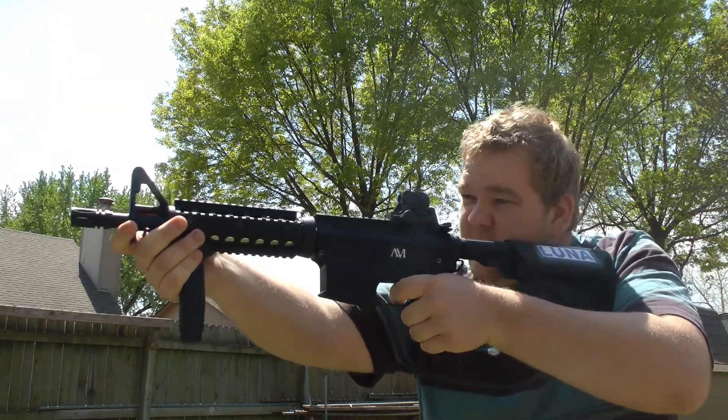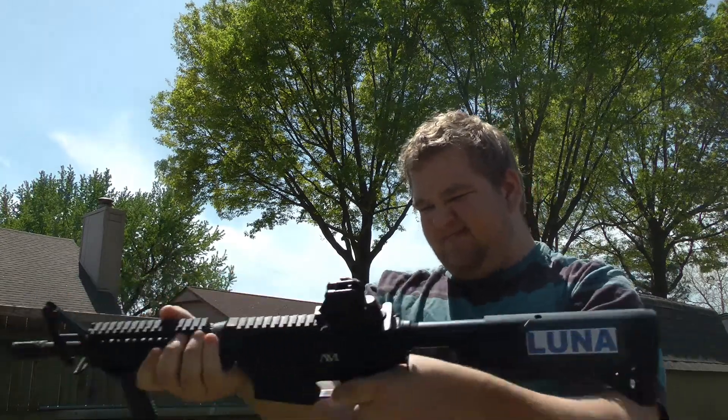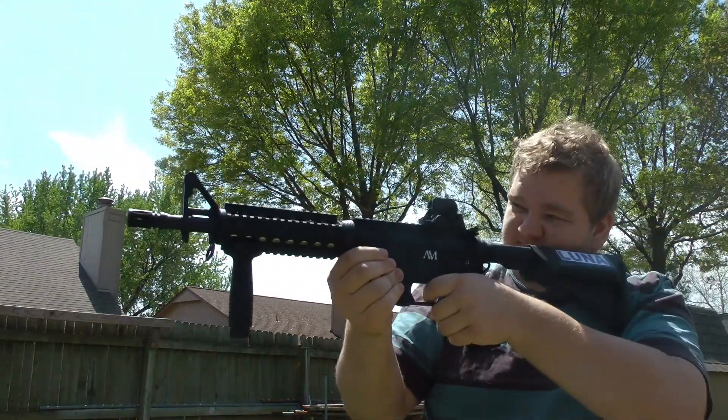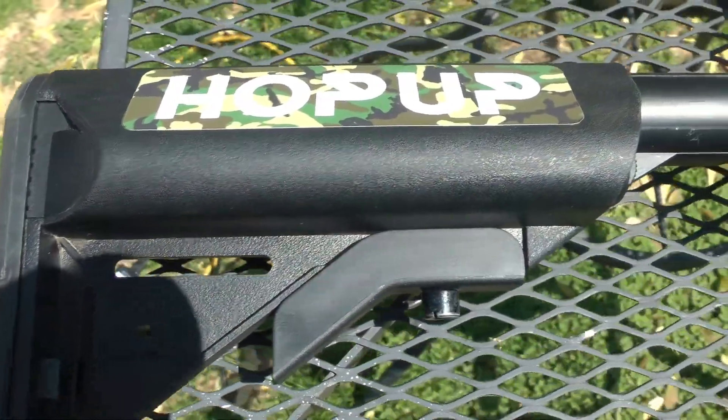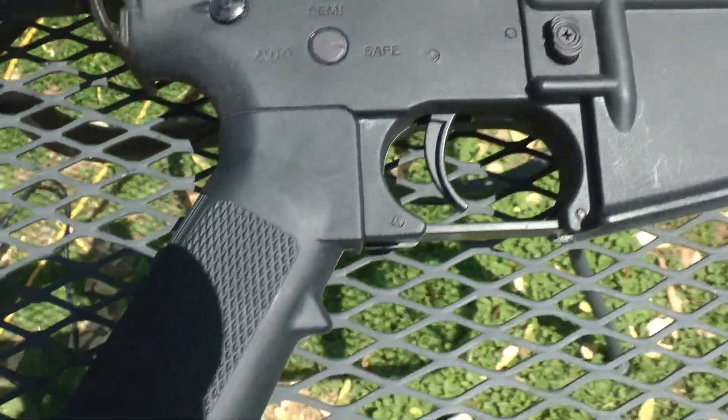Hello everyone, this is Jed Bedrock and welcome to the new airsoft repair shop where I show you how to fix your gun when it stops firing. In this video the problems we will be focusing on will be the gearbox, the stock, and the grip.